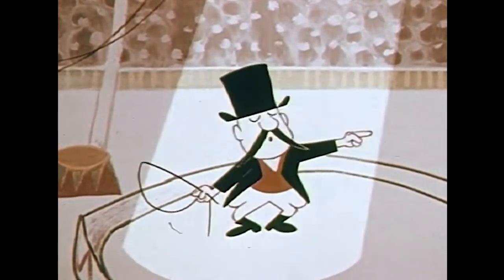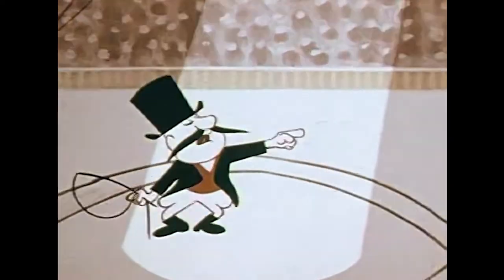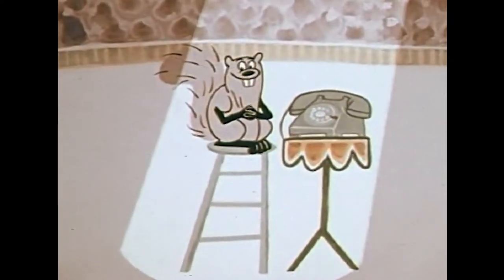Presenting the Impatient Squirrel and the Sleepy Bear. Watch, Jimmy.